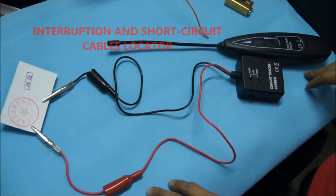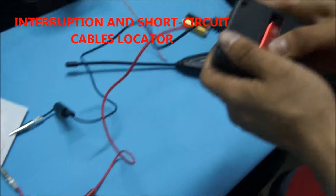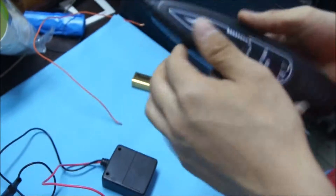My mate, I would like to introduce the circuit tester for you. First, let's install the battery inside — let's install the battery first step. Then switch on.